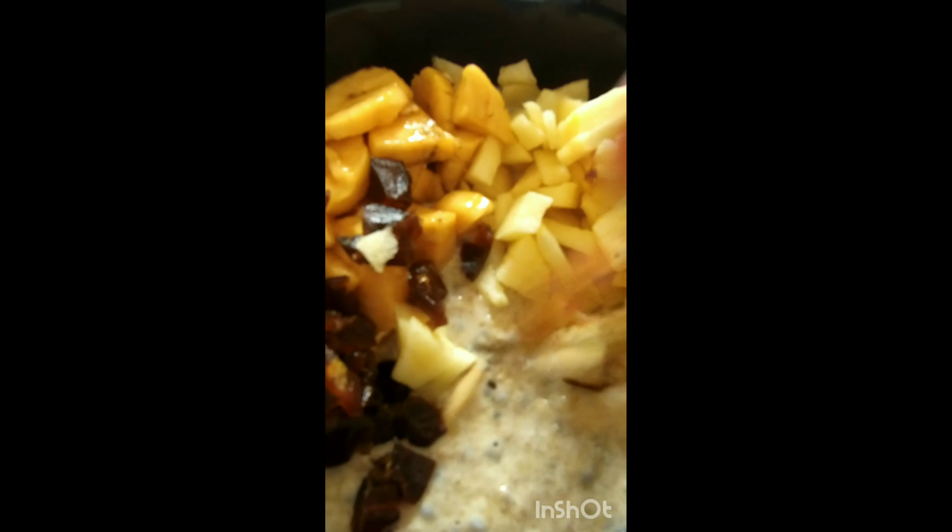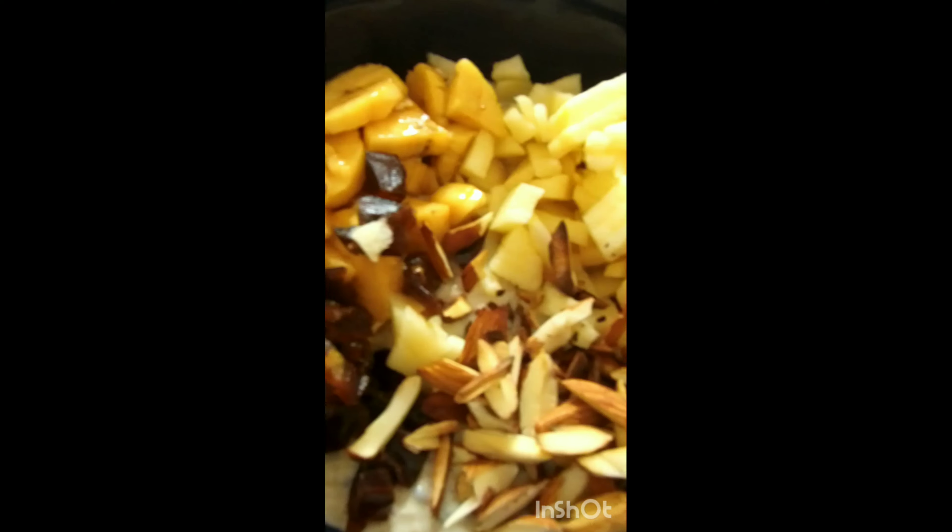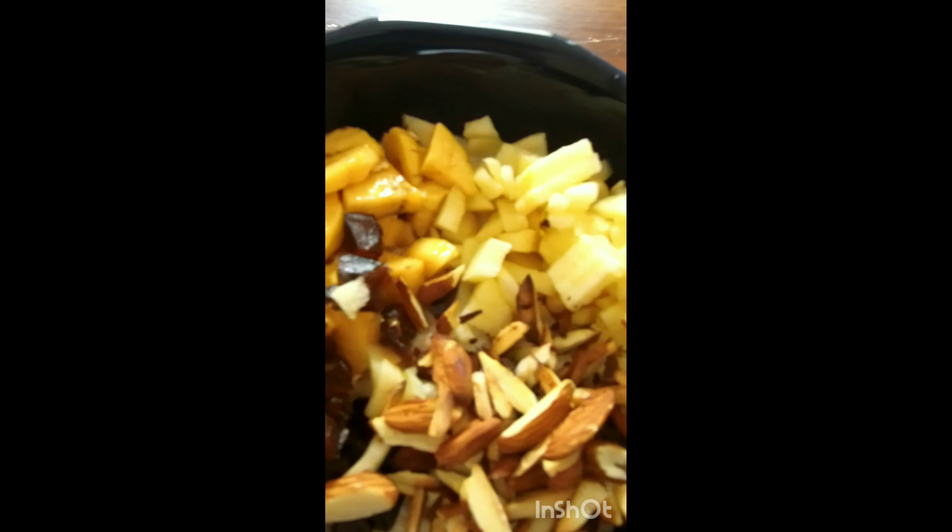I can add the dates in the morning. I'll also add almonds — or any nuts you want — then mix in some raisins.